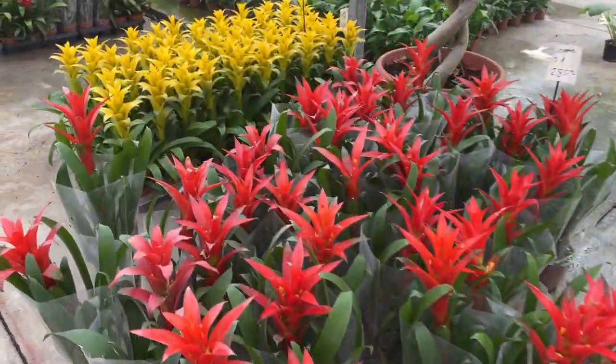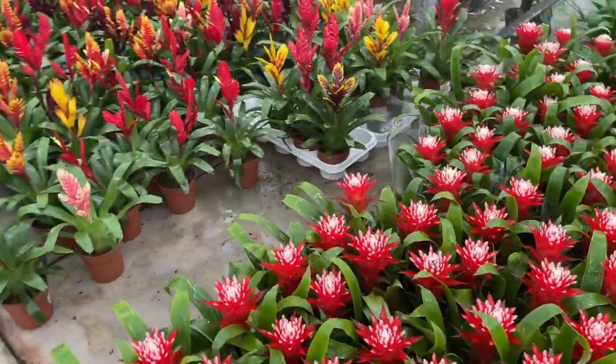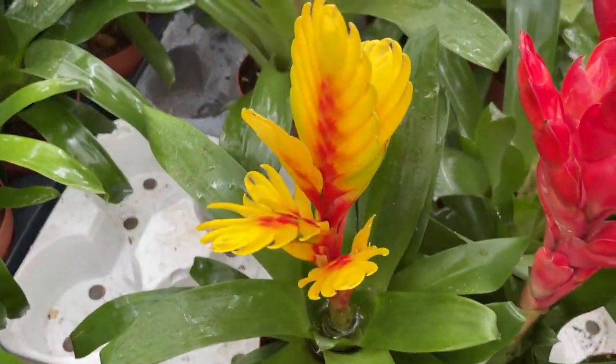If the bromeliad has produced healthy pups you may want to separate and repot the pups and dispose of the rotting mother plant. Potting mixes formulated specifically for bromeliads can be purchased.